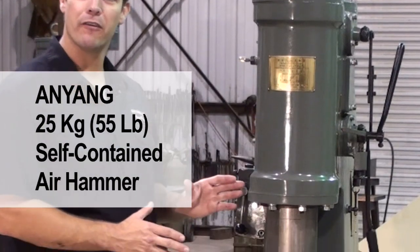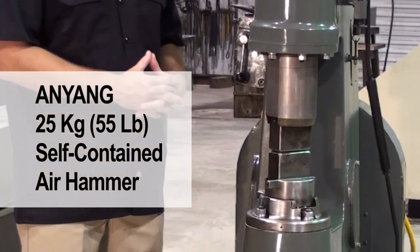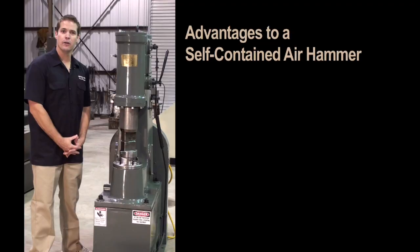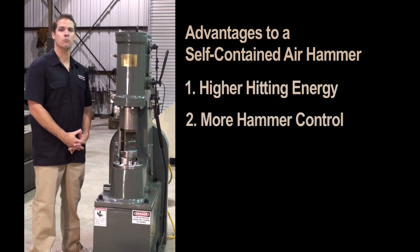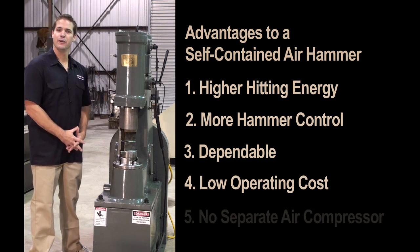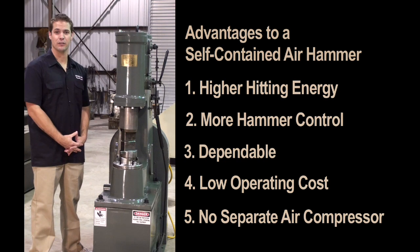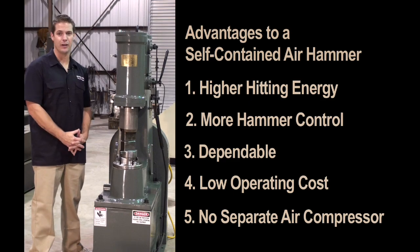This is an Anyang 25 kg air hammer. In the USA it would be considered a 55 pound hammer. It is a self-contained air hammer designed for factory use. The advantages to a self-contained air hammer are higher hitting energy, more controlled, extremely dependable, and a very low operating cost. There is also no need to have a massive separate air compressor that takes up extra shop space and requires you to run high pressure air lines from the compressor to the hammer.